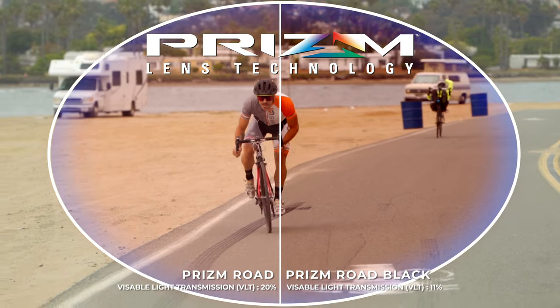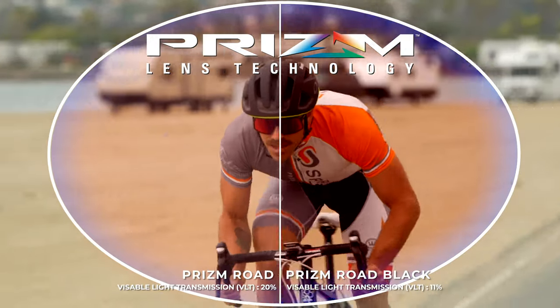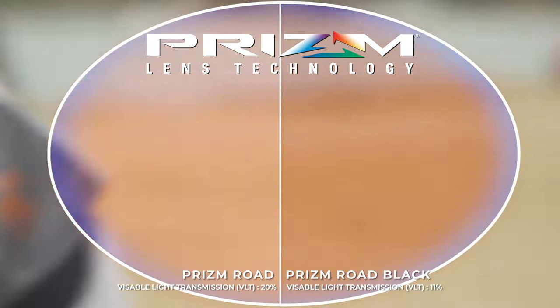We're not supposed to have this video be Prism Road versus Prism Road Black, but it's kind of hard not to bring up that lens because it's been around for so long and it's been doing so well. But if you want to compare them, we have a full video on that. Just really quickly — this is basically a darker, more protective version of Oakley's amazing road technology on lenses. The original road lens let in about 20% of light, and this one's quite a bit darker — it only lets in about 11% of light.